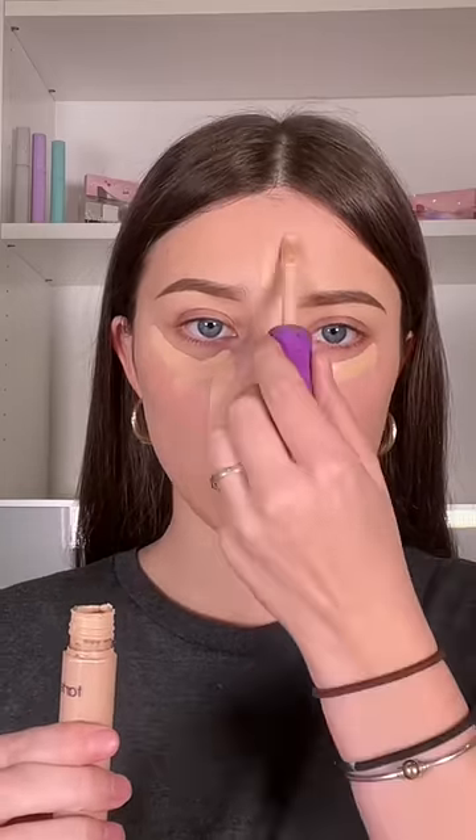After you're done there, you're gonna take your concealer and outline the brow. I want to enhance my natural face shape, so I'm gonna place it here, here, here, and up here.